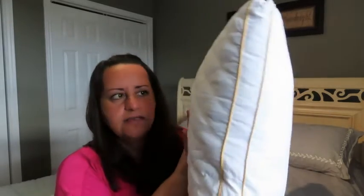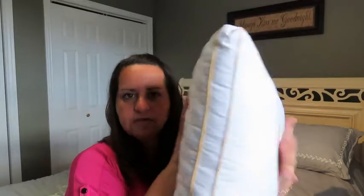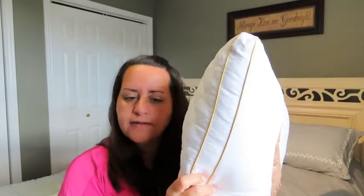I have to say that I was concerned when I first opened the packaging because they come vacuum sealed and extremely flat, if you can see that. I just wondered how would I get it to become a fluffy pillow. Well, just by taking it out of the plastic wrap and letting it sit for a few minutes it got to be this size. I didn't do anything, I didn't fluff it around — it grew on its own.